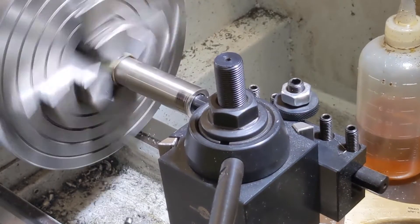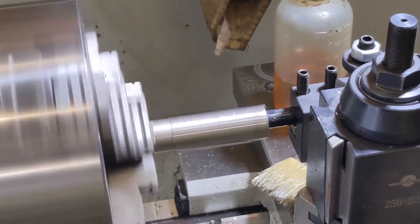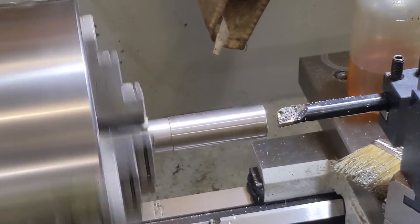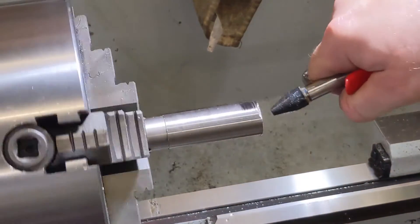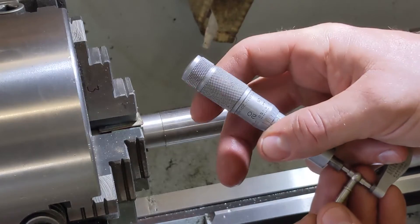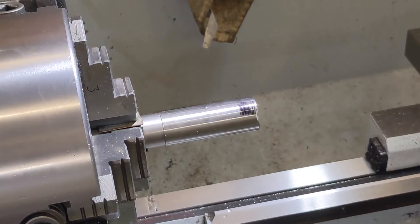Let's speed this up a little bit, we'll be here all day. We made it all the way through. Let's blow her out and see where we are. Okay, looks like we are at 654. Got 19 thousandths to go.